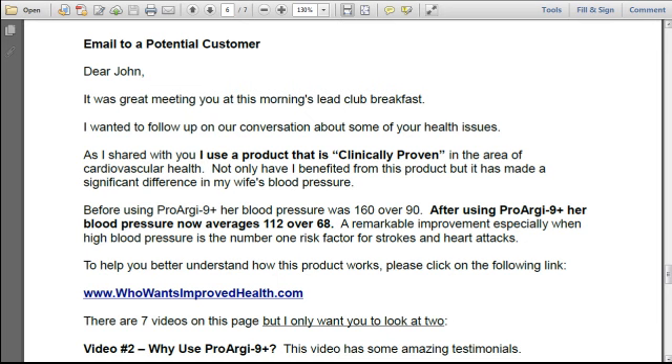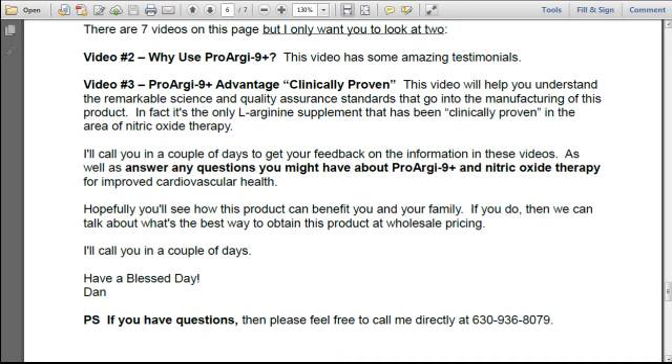'www.whowantsimprovedhealth.com. There are seven videos on this page, but I only want you to look at two. Video number two: Why Use ProArginine Plus? This video has some amazing testimonials. Video number three: ProArginine Plus Advantage — Clinically Proven. This video will help you understand the remarkable science and quality assurance standards that go into the manufacturing of this product. In fact, it's the only L-Arginine supplement that has been clinically proven in the area of nitric oxide therapy. I'll call you in a couple of days to get your feedback and answer any questions you might have about ProArginine Plus and nitric oxide therapy for improved cardiovascular health. Hopefully, you'll see how this product can benefit you and your family, and we can talk about the best way to obtain this product at wholesale pricing. I'll call you in a couple of days. Have a blessed day, Dan. P.S. If you have questions, feel free to call me directly at 630-936-8079.'